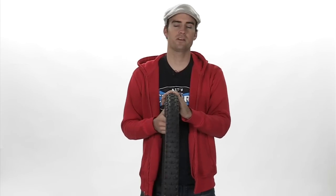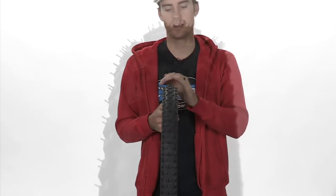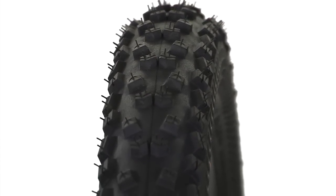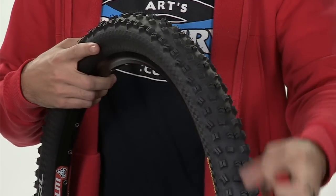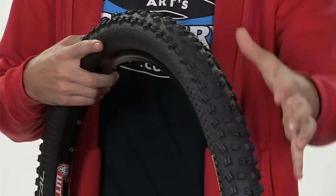What Continental did was they went away from the triangular shaped lugs of before. The new tire has much more square knobs and follows much more of a traditional trail tire. You can see here we've got siping on the corner knobs, which gives really good grip as you lean the tire over.